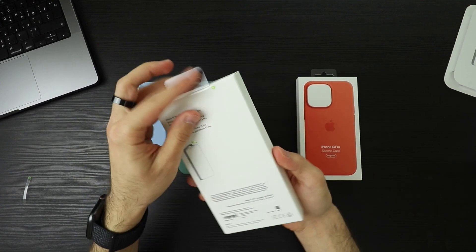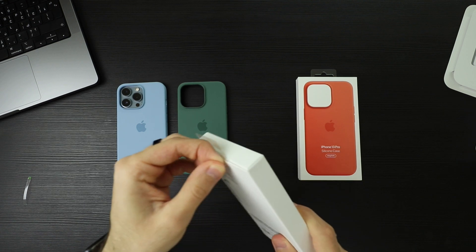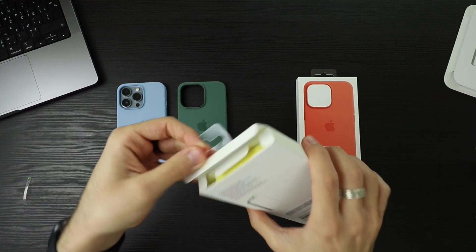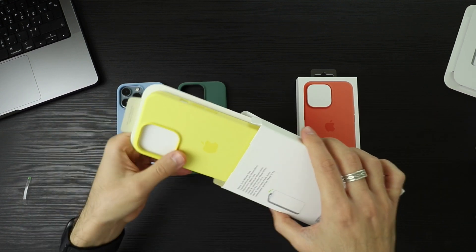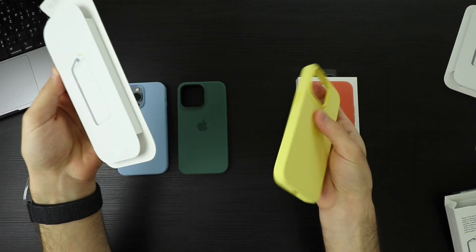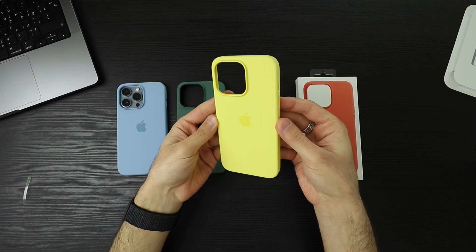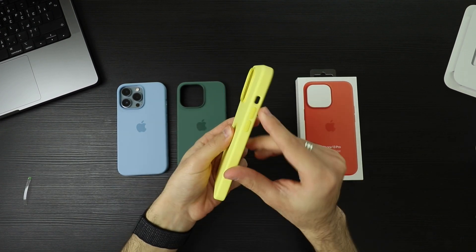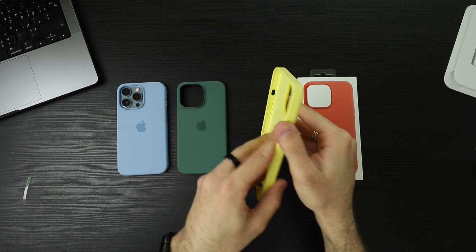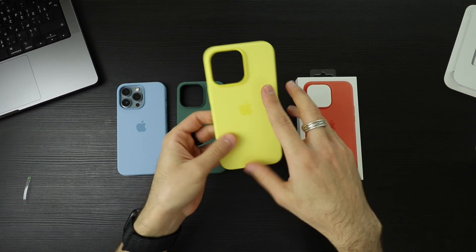Let's go for the yellow, or as they call it, Lemon Zest. Let's crack this baby open. This is so summery. It really is a lemony zest. We also have the darker accent colors around the camera, the buttons, and the Apple logo.